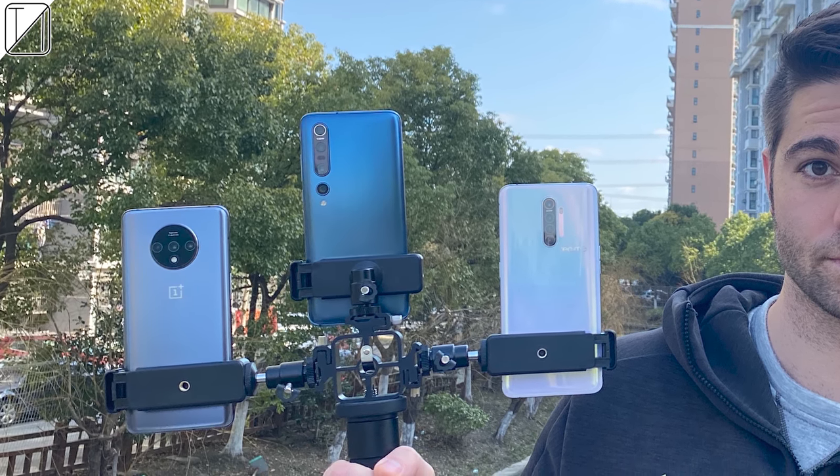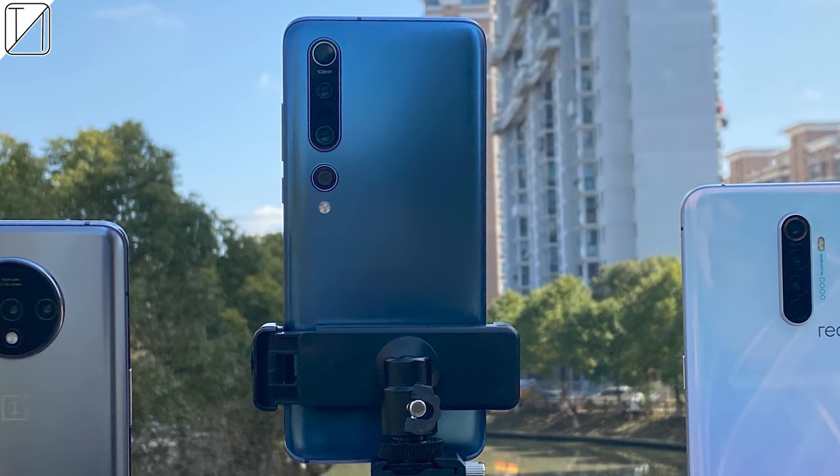It was an absolute pleasure bringing this video to you. I hope that you enjoyed part 3 — stay tuned for part 4.